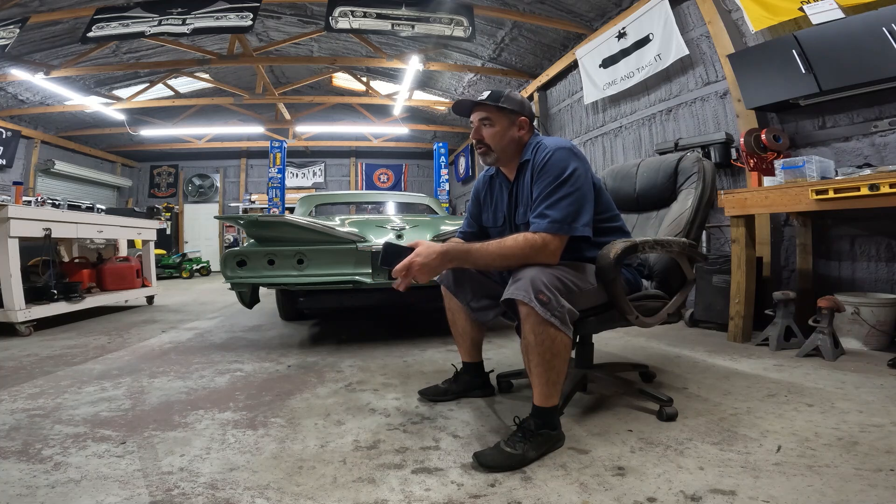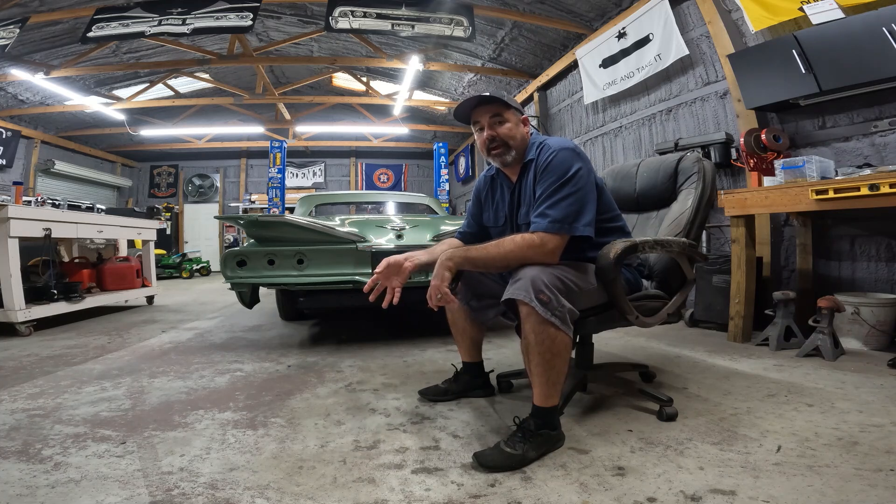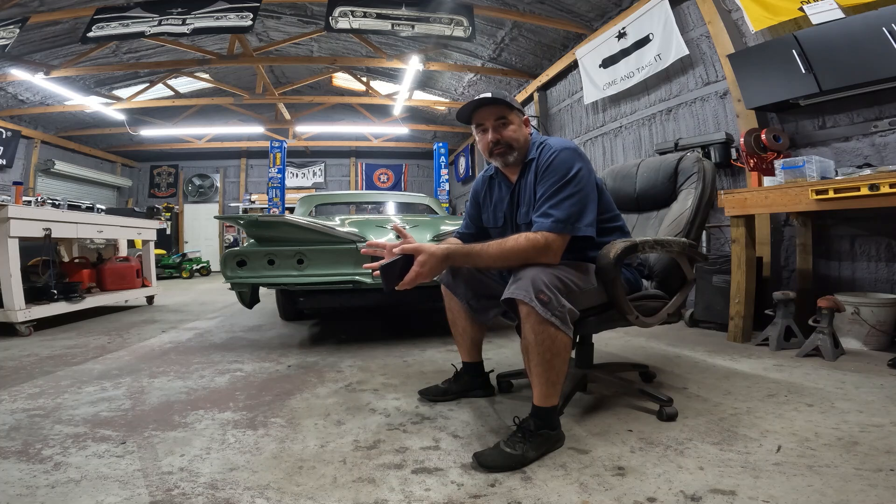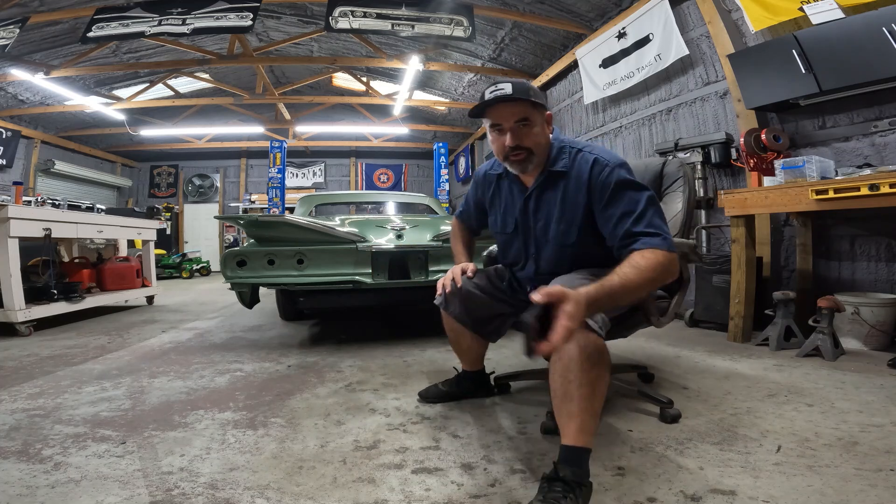I really didn't do anything but hand him some tools. I supplied the air compressor, the electricity, and the building. He did everything — brought his own tools, his own equipment, his own supplies. Can't say enough about the guy. I'll gladly pay him again. Just the peace of mind that the car doesn't have to go anywhere — he comes and does it at the house. He's got pictures of all his work: a lot of '59-'60s, '63s, '64s, a lot of Impalas.